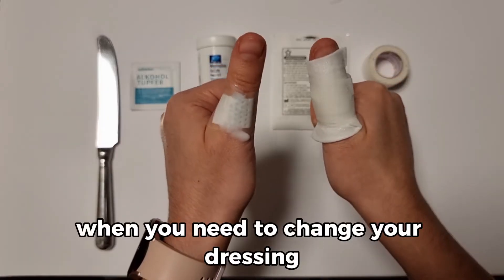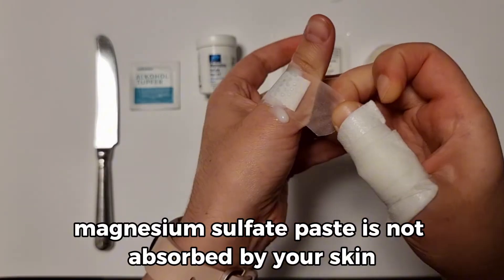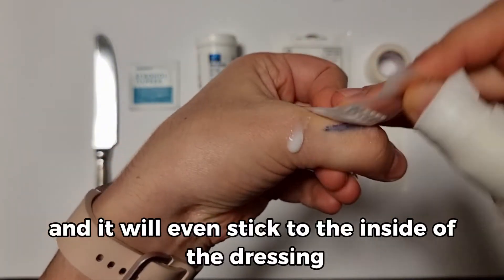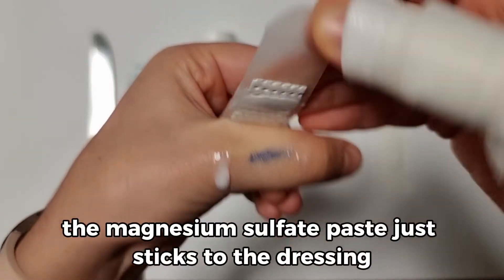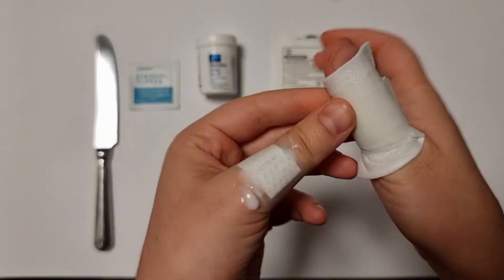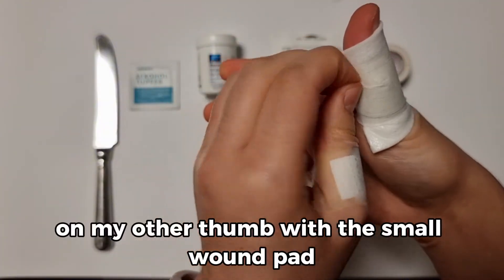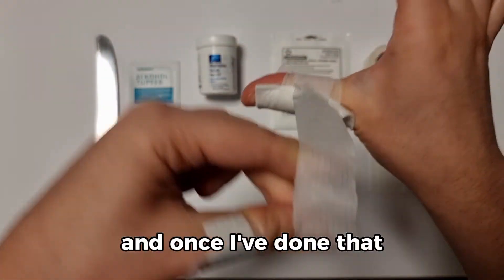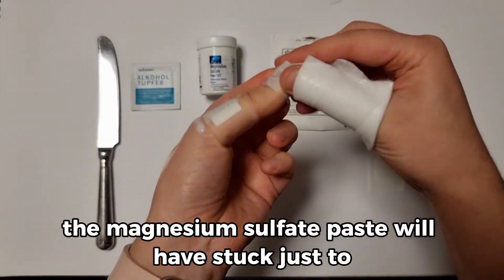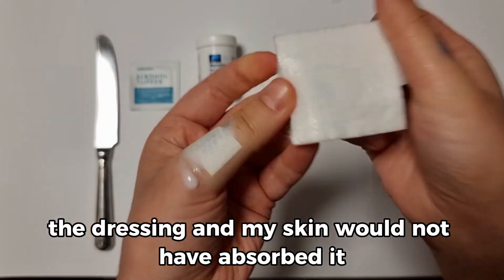What does it look like when you need to change your dressing? Magnesium Sulphate Paste is not absorbed by your skin — it will stay on the surface and stick to the inside of the dressing. Like you can see here on the plaster, the paste just sticks to the dressing. I'm going to take the tape off on my other thumb with the small wound pad, and you'll be able to see the same thing has happened — the paste will have stuck just to the dressing and the skin would not have absorbed it.